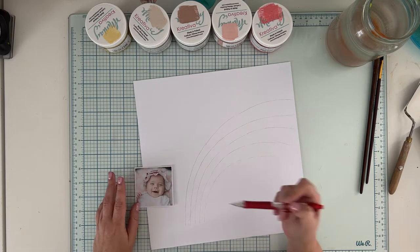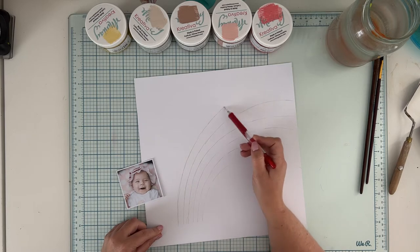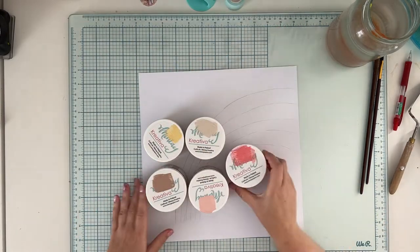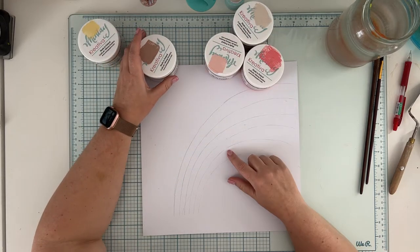I'm starting by sketching a whimsical rainbow with my pencil and I'm adding five strips into my rainbow, which I will be coloring with the chalk paints from the Creativa series.